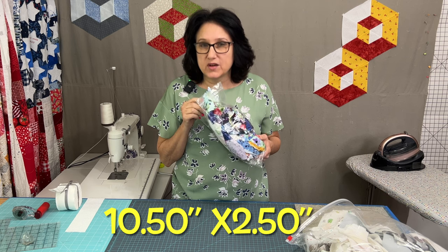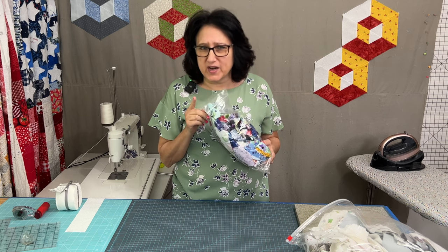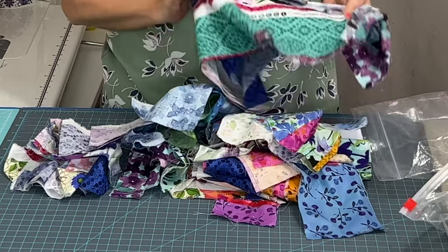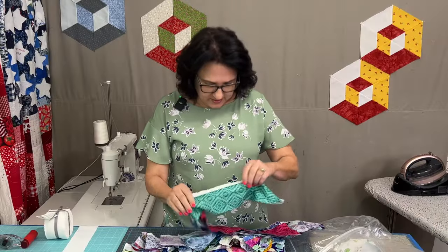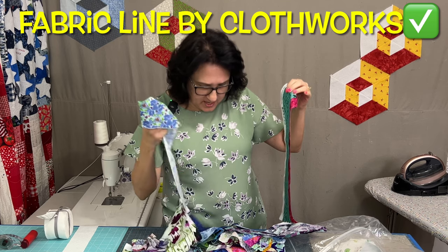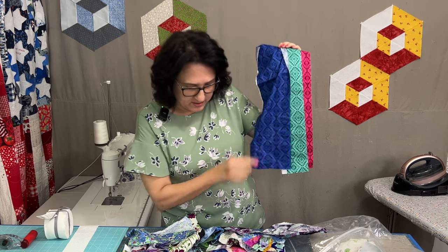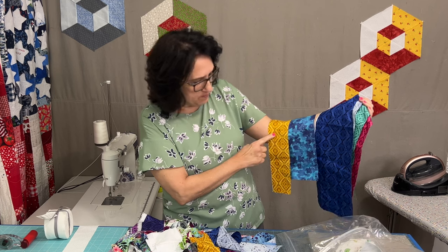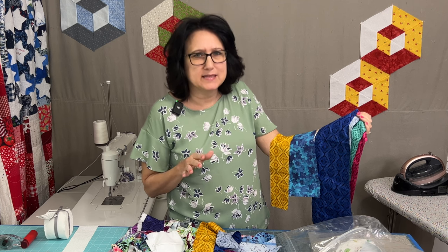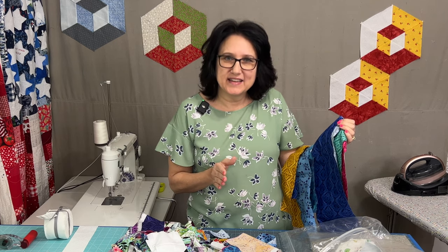We're looking for one long strip that needs to be ten and a half to eleven inches long by two and a half inches wide — and we need it times two for each color. I'm looking for contrast, light and dark. I'll lay out my candidates first, take a picture, and show you what that looks like before I cut anything up.